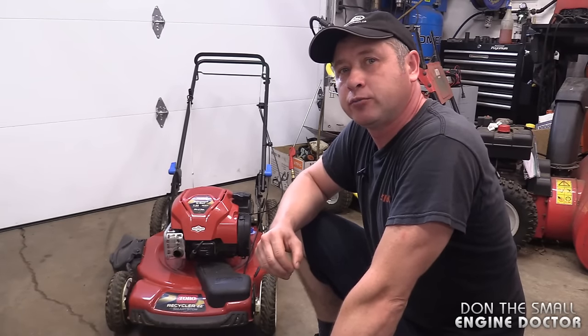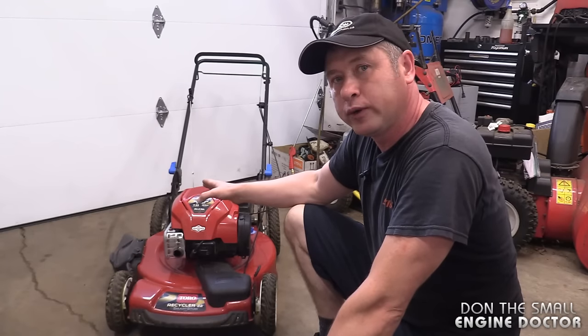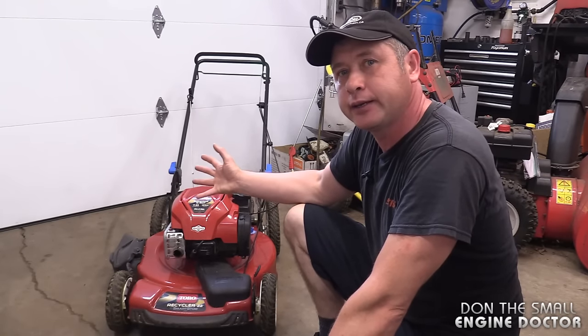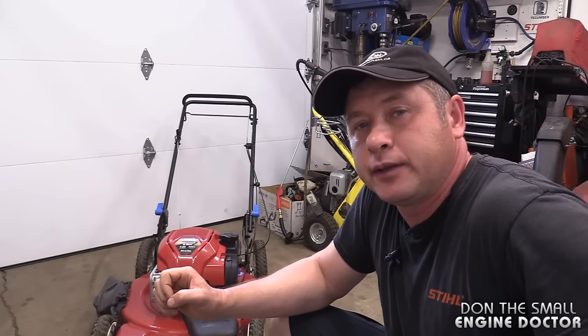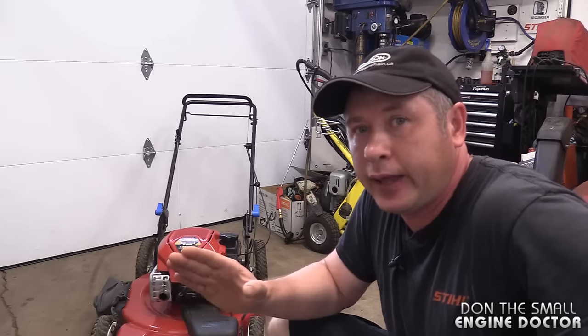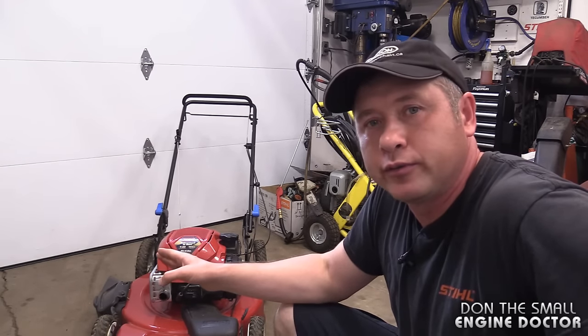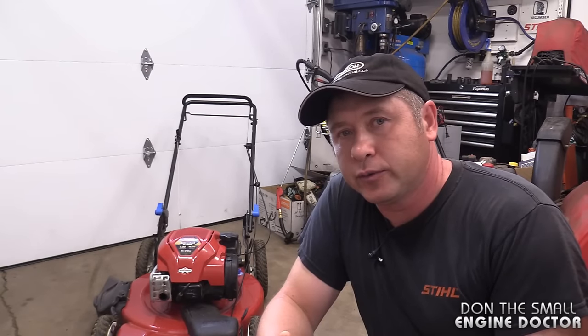Hi everybody and welcome back to my small engine repair channel. Today I'm going to show you the best way to tip your mower up when you want to replace the blade or clean it underneath. The reason I'm making this video is because I do get a lot of lawn mowers that come through the shop and they need repairs, all because they've been tipped over the wrong way. So I'll get right into it.